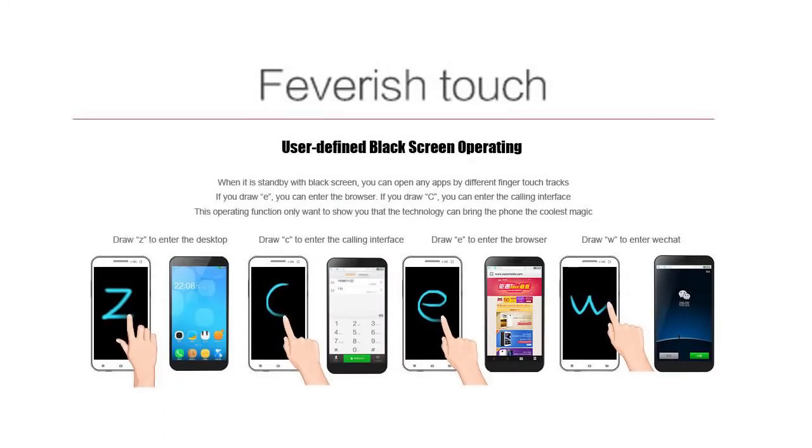There's also the 'feverish touch' feature — Zopo seems to be following Samsung with these kinds of extras. It's basically touch gestures to operate different aspects of the phone from standby, without having to unlock and navigate. Draw a Z to go to the desktop, C for calling, E for the browser, W for WeChat. It's interesting that Zopo chose Latin alphabet characters rather than Chinese ones — I guess that makes it simpler for people around the world.